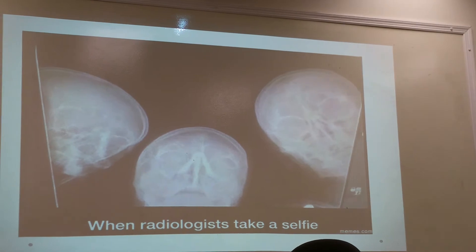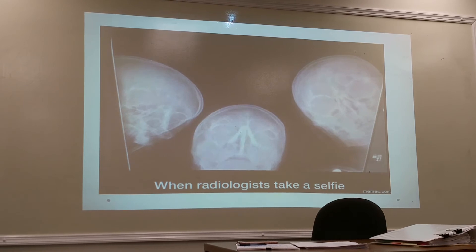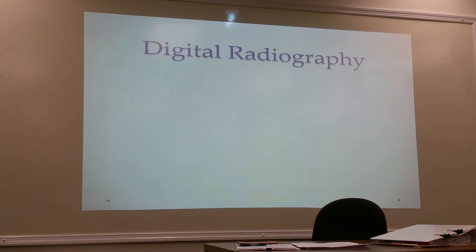CR was a good transitional step — we called it computerized radiography, not digital, as we moved from screen-film radiography into digital radiography. Now with digital radiography, there is no imaging plate or reader; the detector is built directly into the system. Most hospitals have a combination of both, but everyone is transitioning to all-digital.